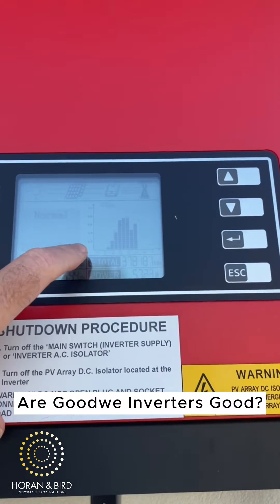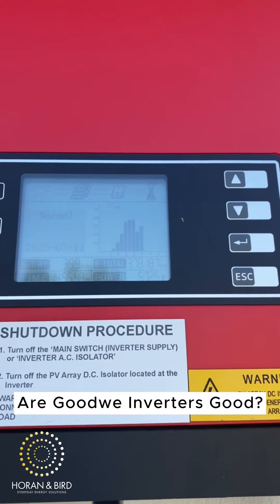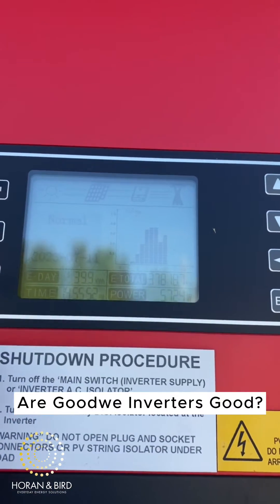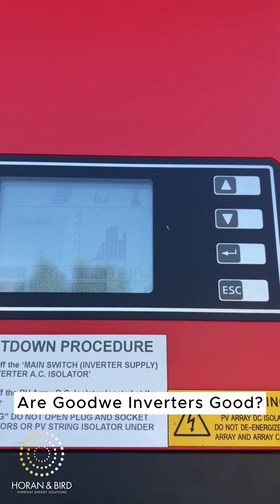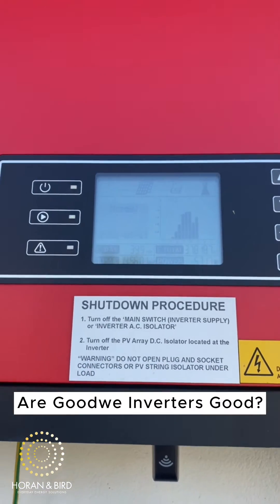On the other side is E-total — as it means, that's how much power this system has put out over the lifetime of the solar system. There's also a bar graph which is really cool — it shows you how many kilowatt hours and how many kilowatts it's reached for the day, so you can see it's operating normally.